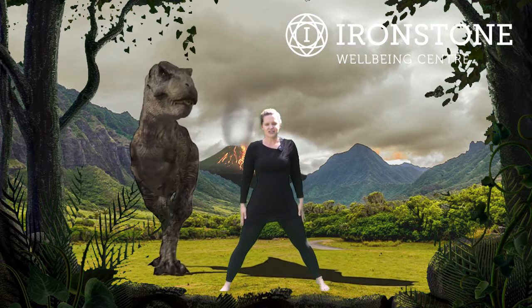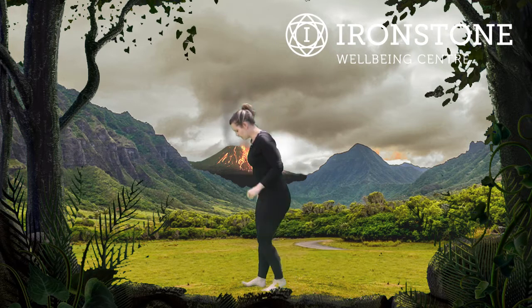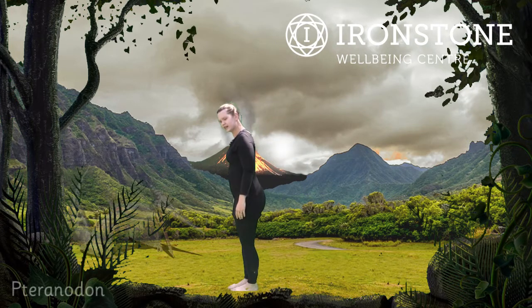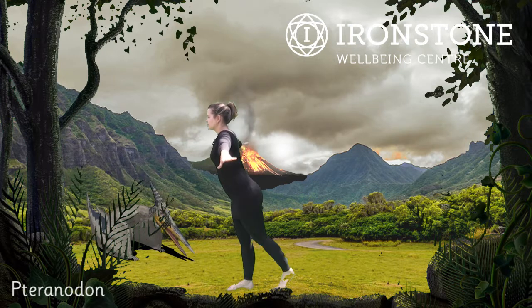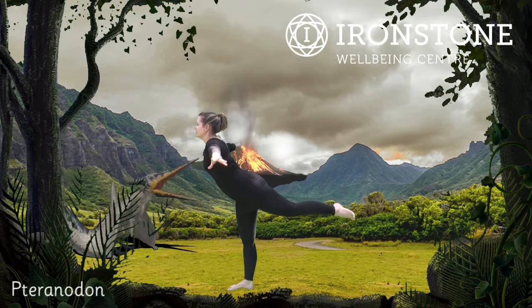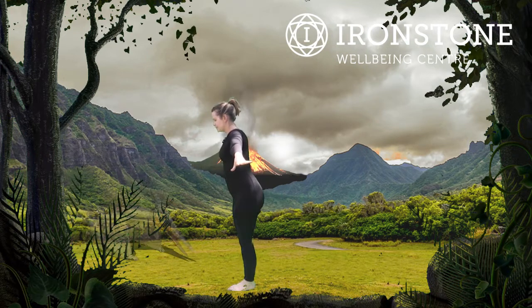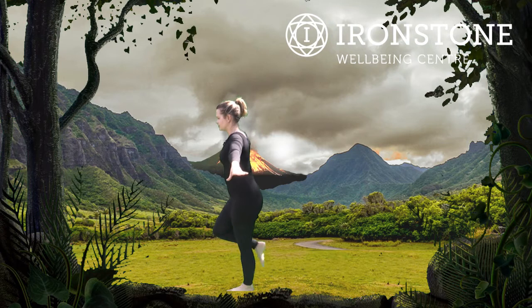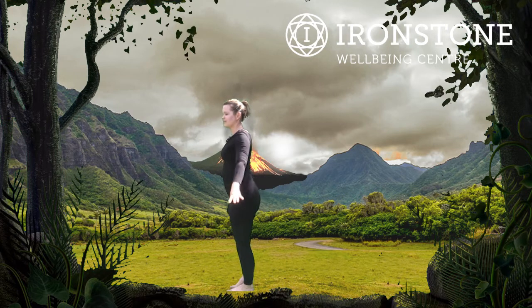After the Tyrannosaurus, we're going to do the Pteranodon — another flying dinosaur. So standing on one leg, get yourself nice and balanced. Arms out to the sides for our wings, taking one leg back into a Pteranodon. Well done. Stepping the feet together and Pteranodon on the other side. Lovely. And stepping the feet together.